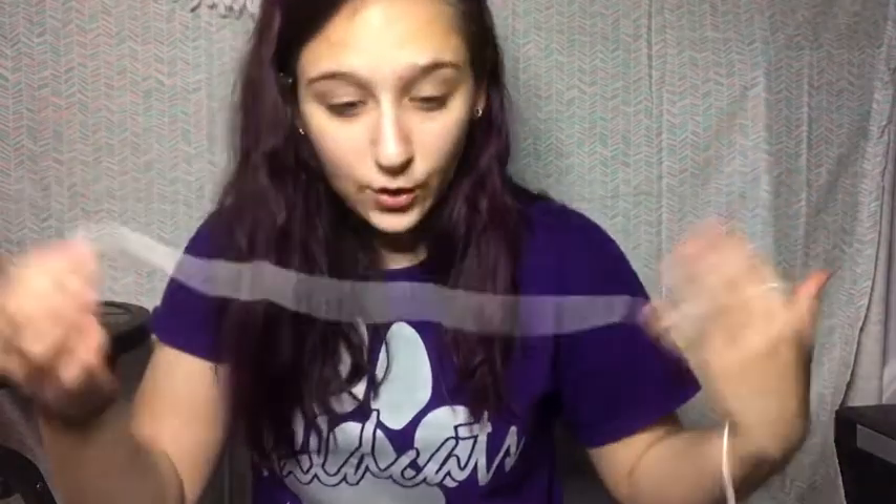To get started we're going to be making the bra portion of the top, which we're going to be making two triangles like this. I just made this first one so this is what we're going to be making right now. You need to know how to slip knot, slip stitch, chain up, single crochet and double crochet in order to make this top. It is very beginner friendly.